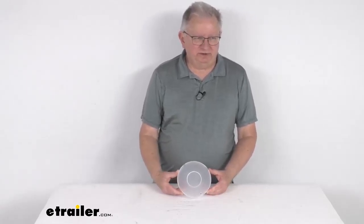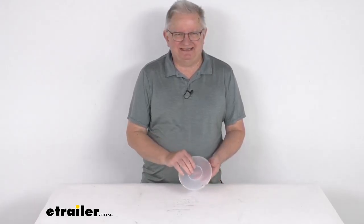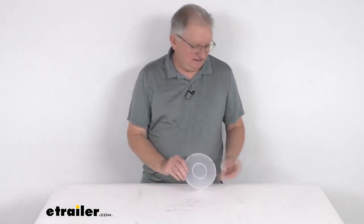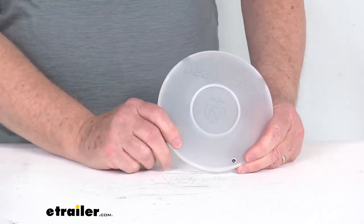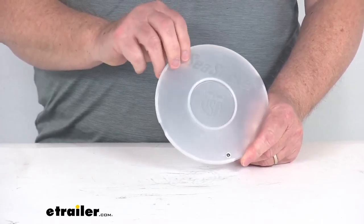Hello everybody, this is Jeff at eTrailer.com. Today we're going to take a look at this 6 inch protective cover for the Sea Sucker vacuum cup. This protective cover will help keep your 6 inch Sea Sucker vacuum cup safe from any sun or water damage when it's not being used.